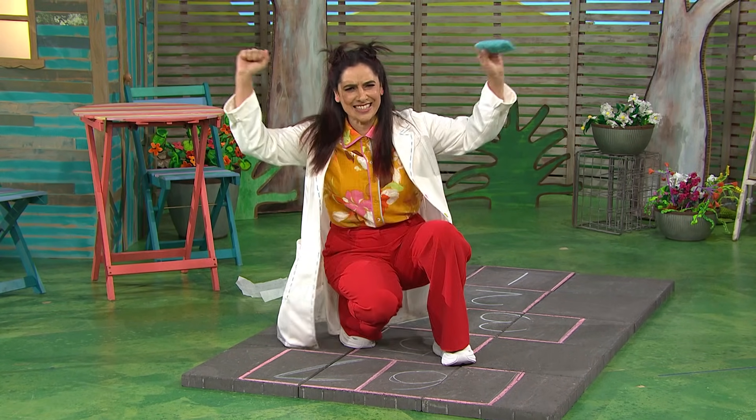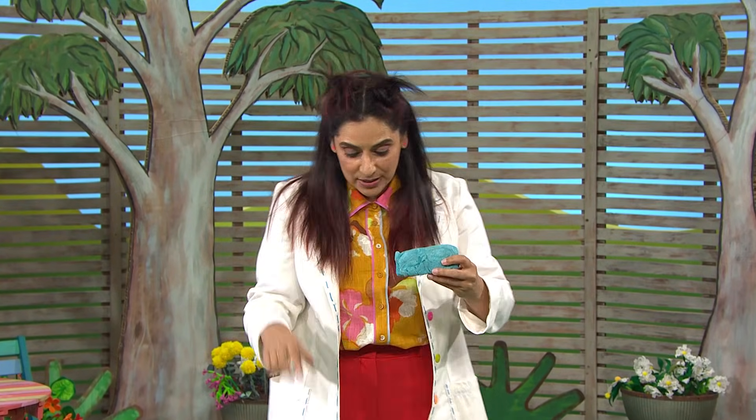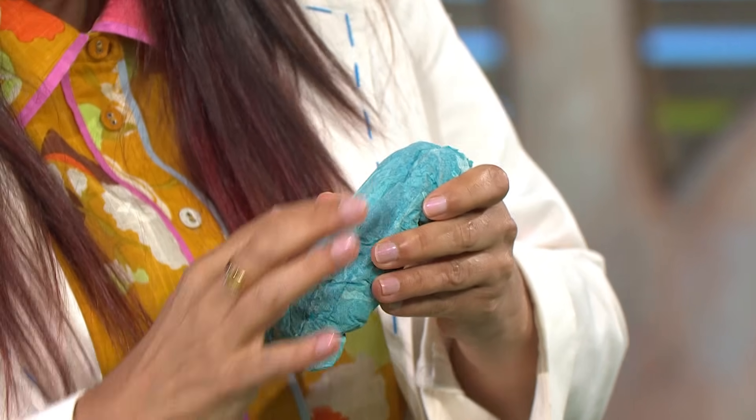A scientific success! Eggshells are made up of something called calcium carbonate. When I ground the eggshells down, I created a powder, and that's what leaves a mark on the concrete. The flour and the water acted like glue, and that helped bind the calcium carbonate and makes it look like chalk.